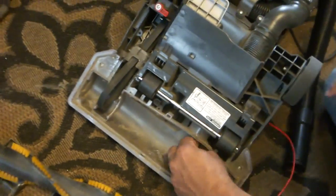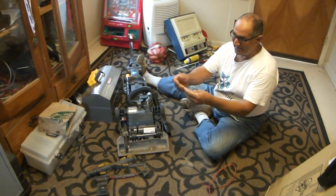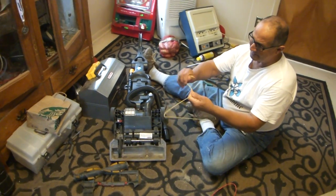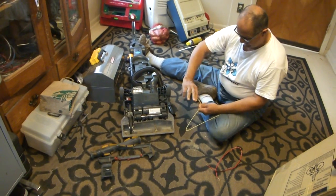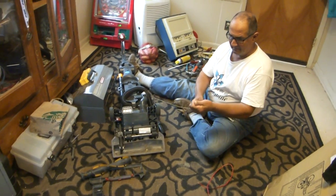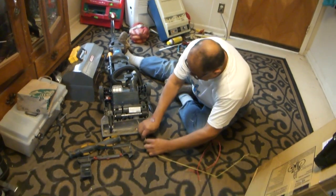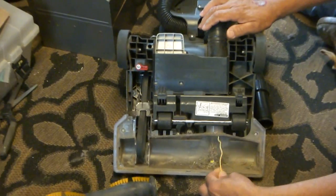Most people use a coat hanger, so I'm going to try the old coat hanger routine because it's stronger. Just take a coat hanger and bend it open like this, and with this you can pretty much work some of that junk out of there.